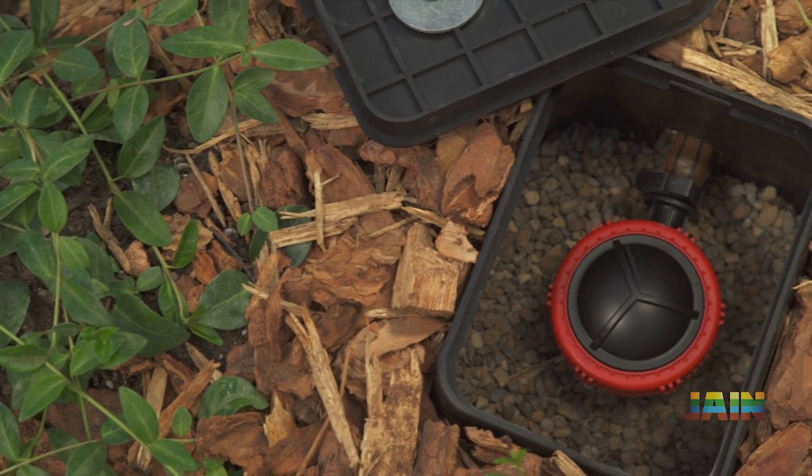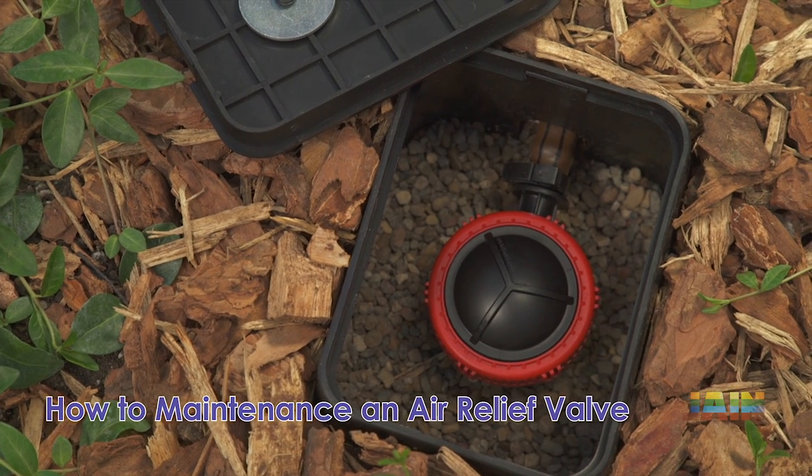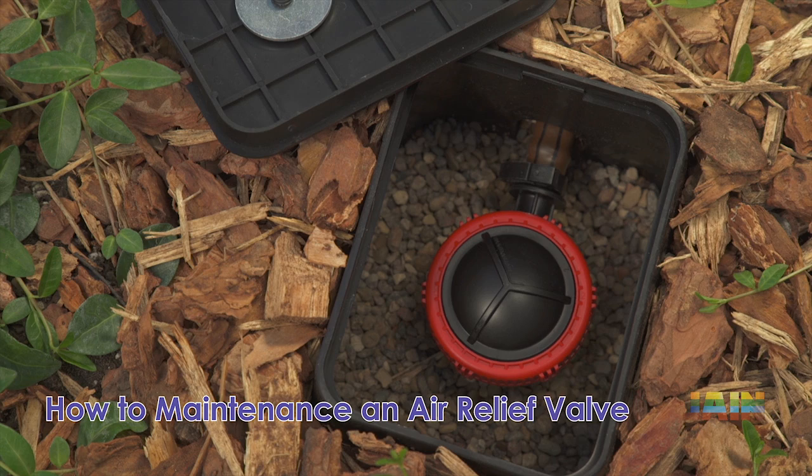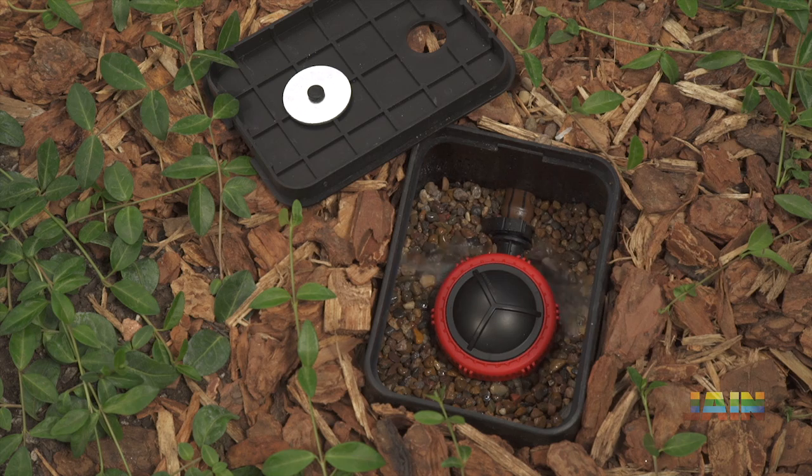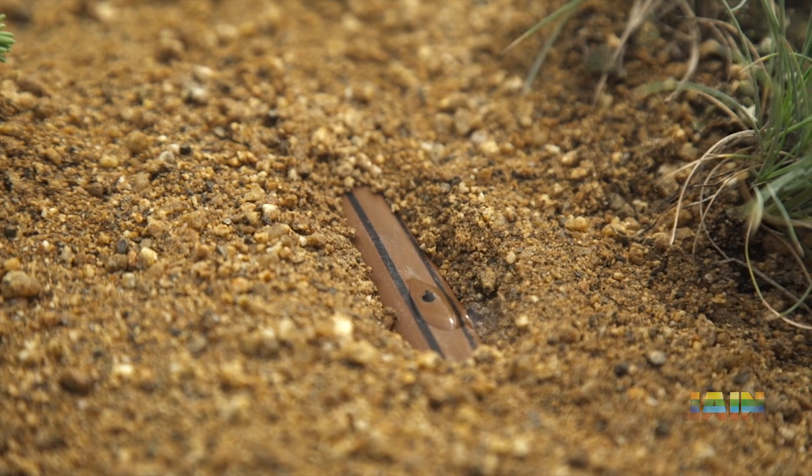Trapped air in emitter line is the leading cause of clogged emitters, and ultimately the main cause of failure in application consistency. The Jane air relief flush valve automatically flushes air and debris out of the system.